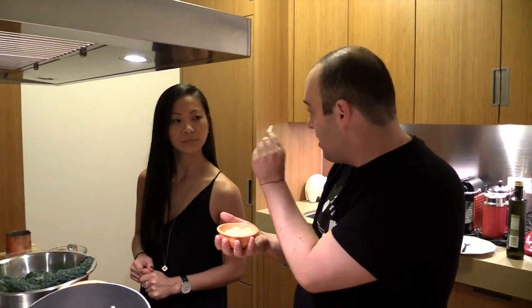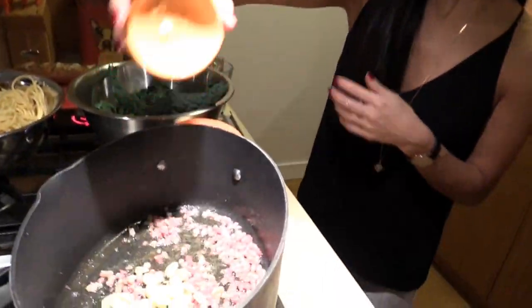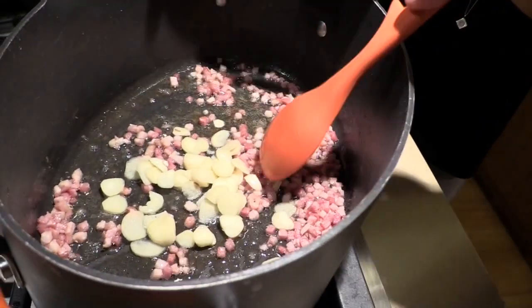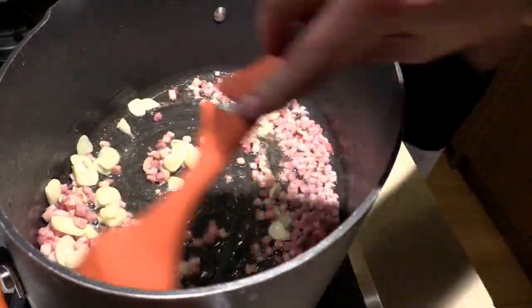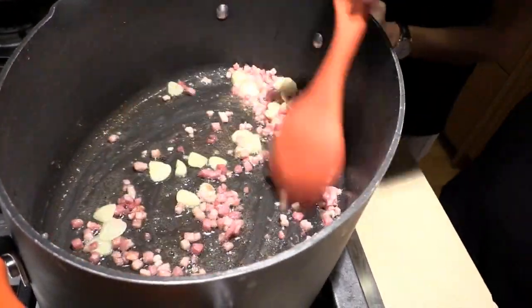Now we're going to take some garlic. I like to cut the garlic into coins, just like this. So it doesn't burn — because garlic burns really quickly when you chop it fine. Take about six cloves of garlic and throw that right in there. The reason you go slow with the oil and the pancetta is so it renders out the fat. So you already got some sauce right in there.